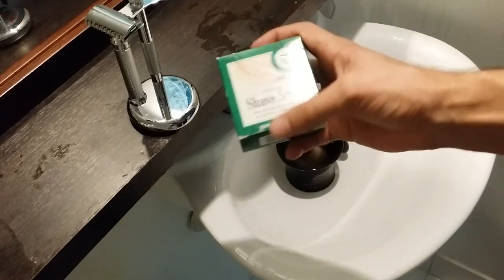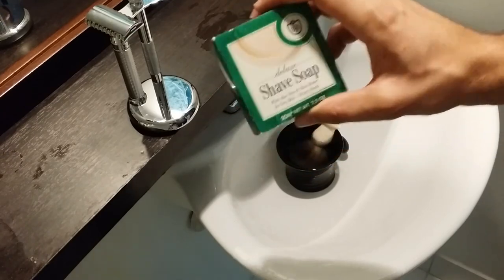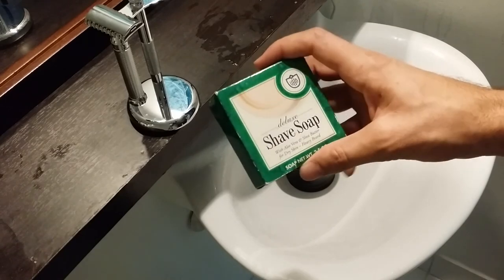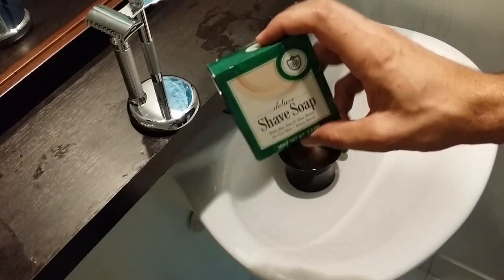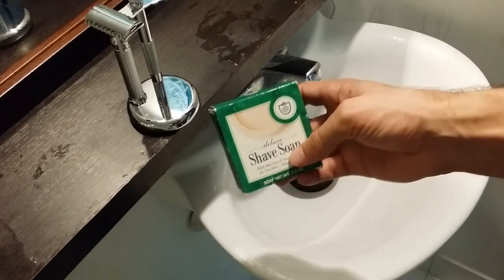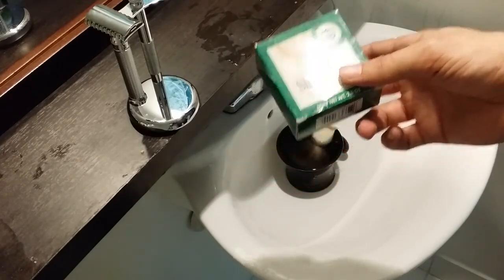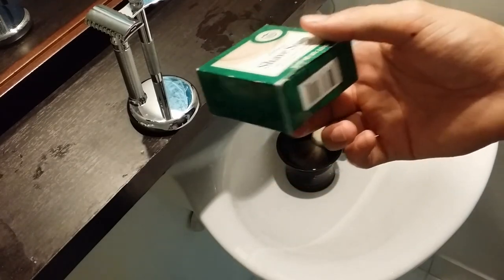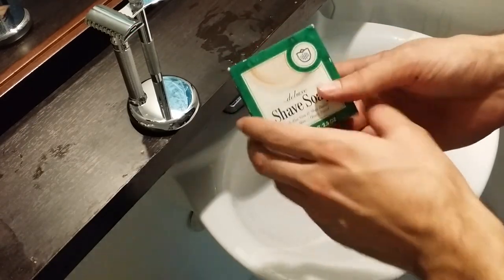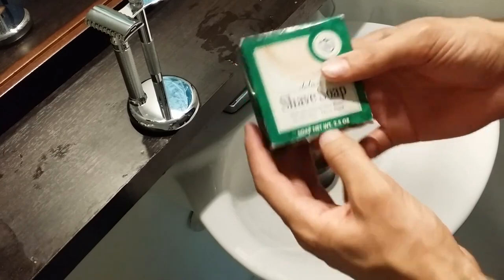Today we're going to be doing a shaving soap review — the very cheap, very affordable VanderHagen Deluxe Shave Soap. They also have a premium version that's a little more expensive with slightly different ingredients, but this one is very cheap and if you're a beginner just getting started, or if you travel a lot, it might be a good option for you.